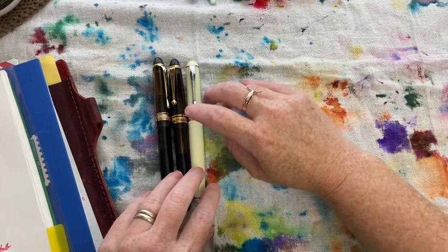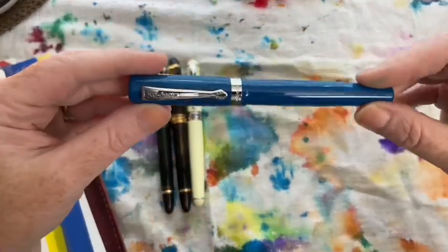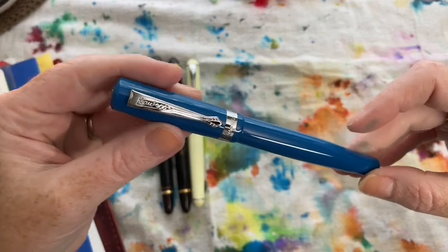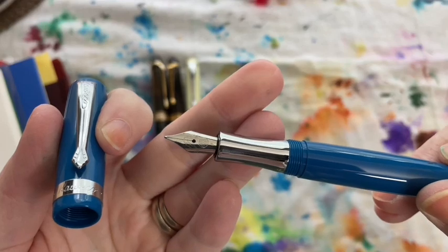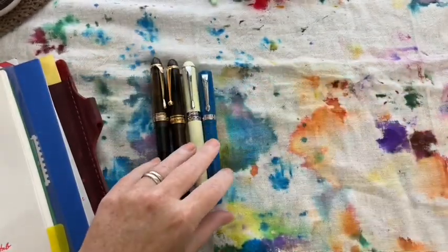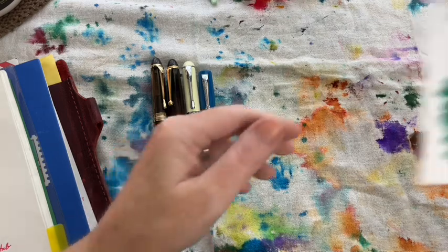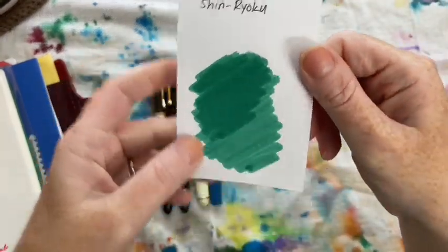The next pen I inked up was my Kaweco Student in Vintage Blue with its fine nib, and I inked this up with Pilot Iroshizuku Shinryoku, one of my favorite inks as well.